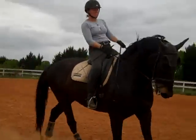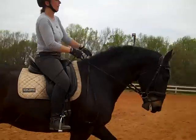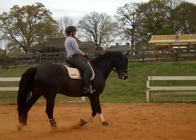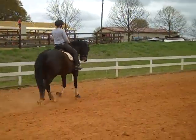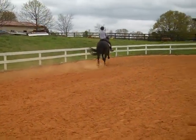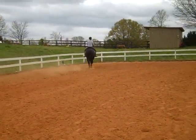He needs to be more active — get him on the bit. So what you're doing is you're asking him to step up from behind to stretch into a live rein. Good! Needs to be more on the bit from behind.